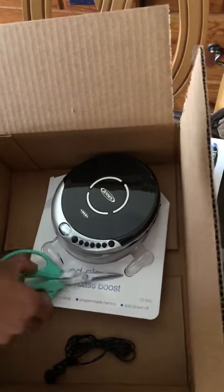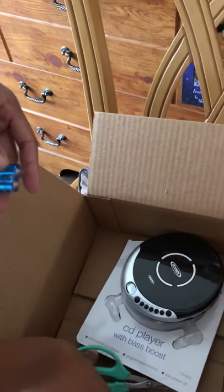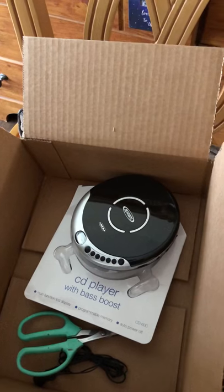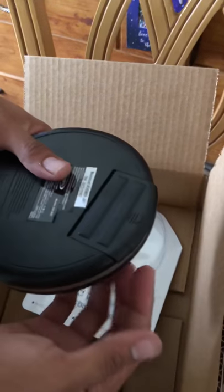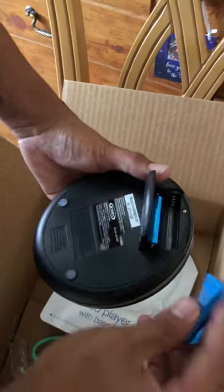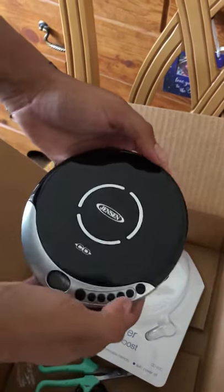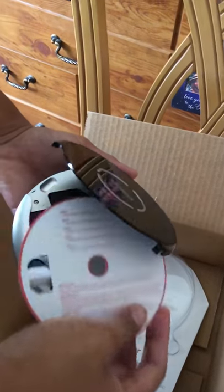Open these batteries up. Turn the CD player around — the battery compartment is right here behind the CD player. Pop the batteries in, open it up, and take this paper out of it — you know, the thing you get when you buy a CD player.